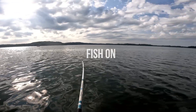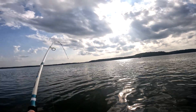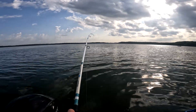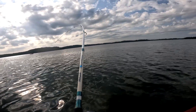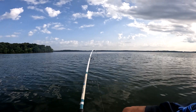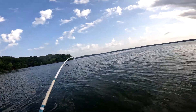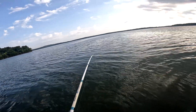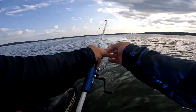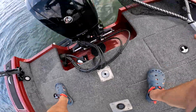Run bubba run! Feels pretty good size, trying not to tighten up the drag all the way — gotta let it run a little. I think I might have seen a splash; it looks like it might have been a blue cat. It's a pretty good size blue cat.